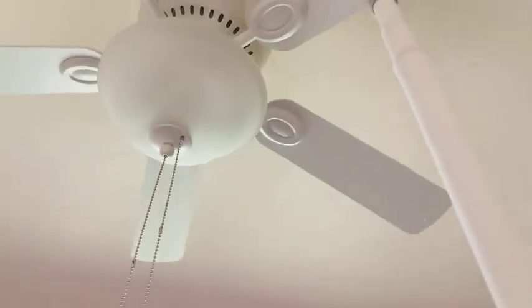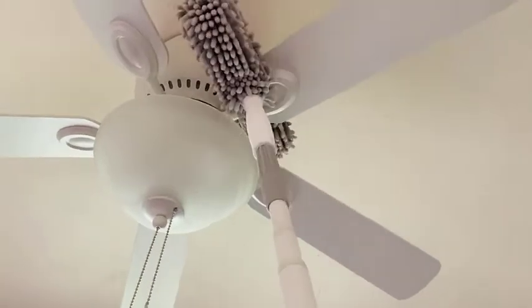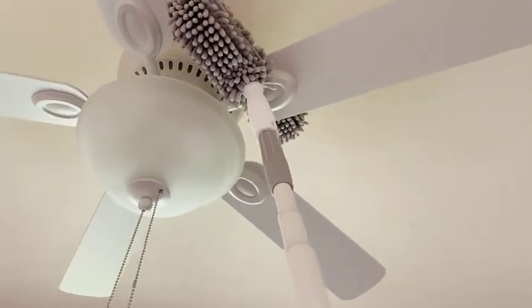Cleaning the ceiling fans regularly improves the health of everyone in your home or office. It increases the airflow and helps make the place look nice and clean.